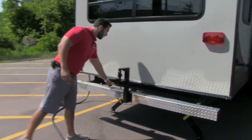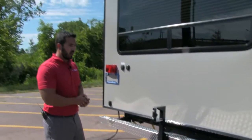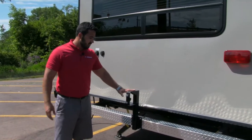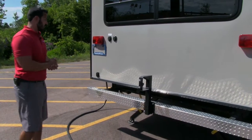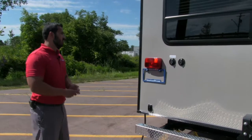On the back, you have diamond plate covering on the bumper — not only does it give it a nice look, but it also provides one extra layer of protection. This is where the spare tire normally sits. Right there are your inlets for satellite and cable as well.